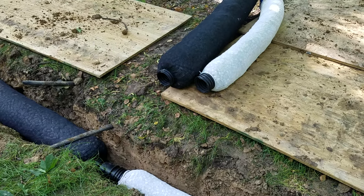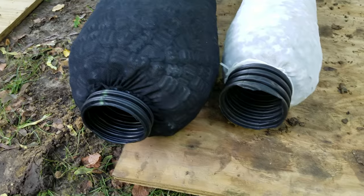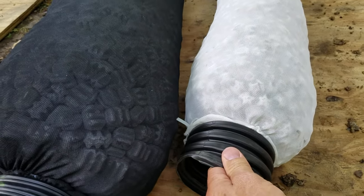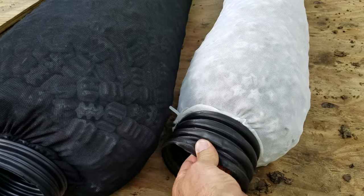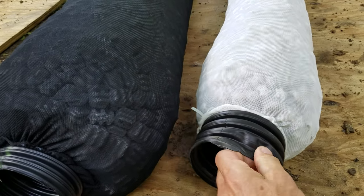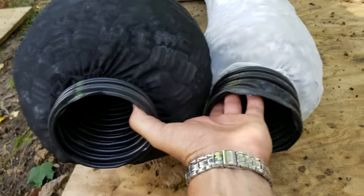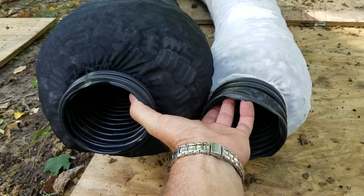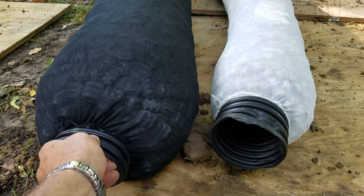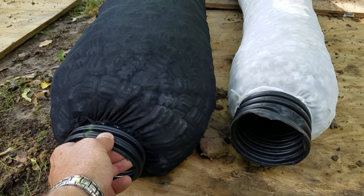Easy drain installation — going over a few tips for installing easy drain by NDS. I don't recommend what they sell at Home Depot; it's a really weak pipe, honestly the weakest pipe I've ever seen. Look at the difference here — these are both NDS easy drain. This is the contractor version, sold at Site One. There's a Site One location in 44 states.